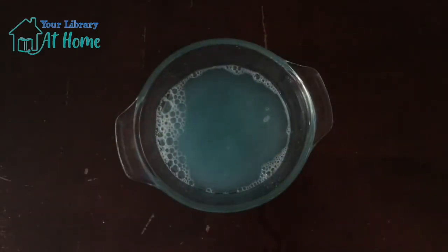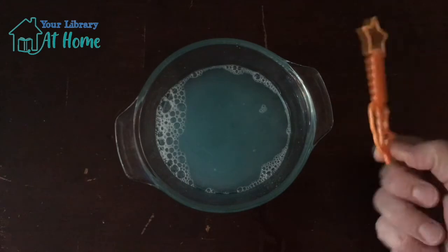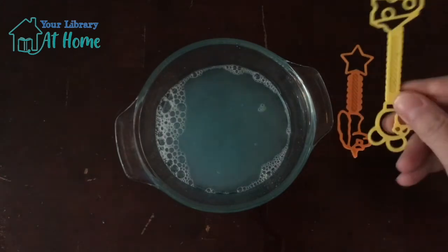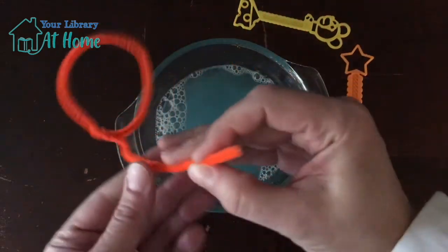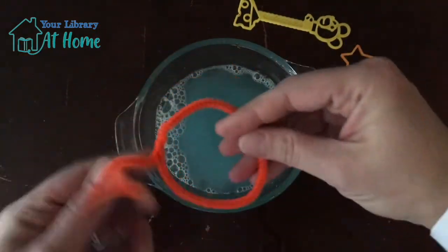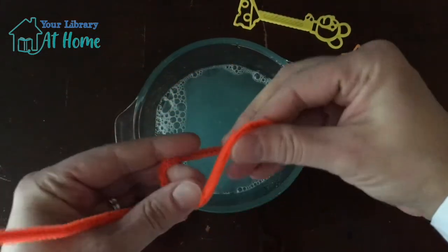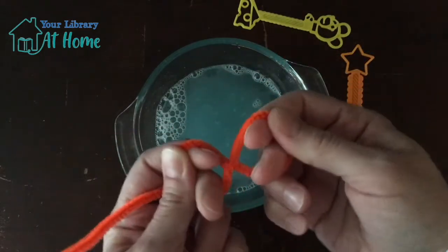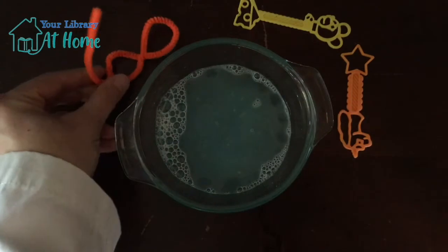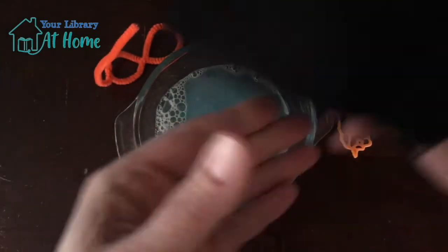Once you have the sugar mostly dissolved, now it's time to get out your bubble wands. I've got a couple of bubble wands here to play around with — I've even made one with some pipe cleaners. If you don't have a bubble wand at home, any size circle will do. You can even make fun shapes.